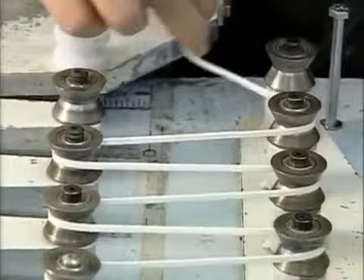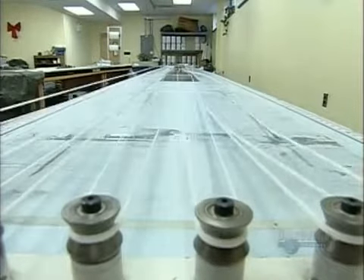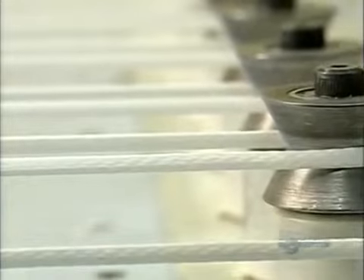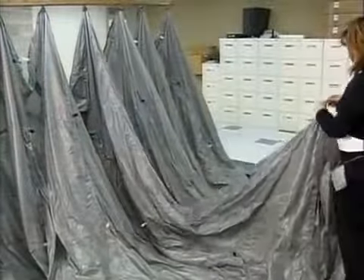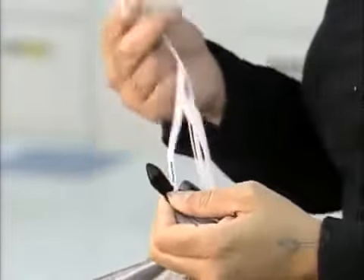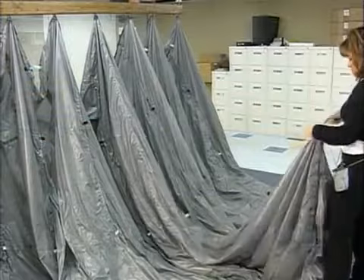The nylon suspension line arrives on spools, so workers use a machine to stretch it straight. A worker marks off up to 4.5 meters per line and cuts it on an angle to reduce fraying. Workers later sew the ends into loops to attach each one to the loop on the flares. A worker makes a lark's head knot in each line and ties it to a flare — this type of knot is easy to undo if a line needs replacing.